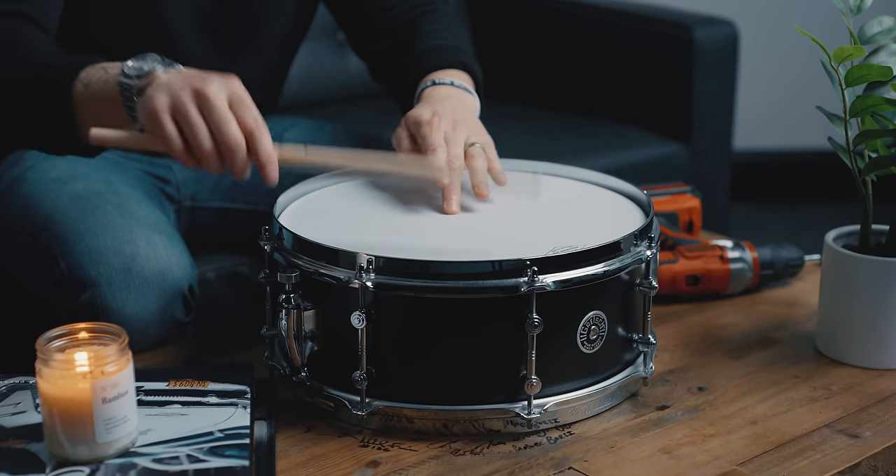If you're having trouble hearing whether they're any different from each other, there are a couple of things you can do. One, you can put your finger in the middle — that kills a little bit of the overtone. You can also take down the sharpness of the sound by putting just a cymbal felt on the back of your stick, and that basically turns it into a mallet. If you have a mallet that's fine, but this is a cheap way to do it if you don't.